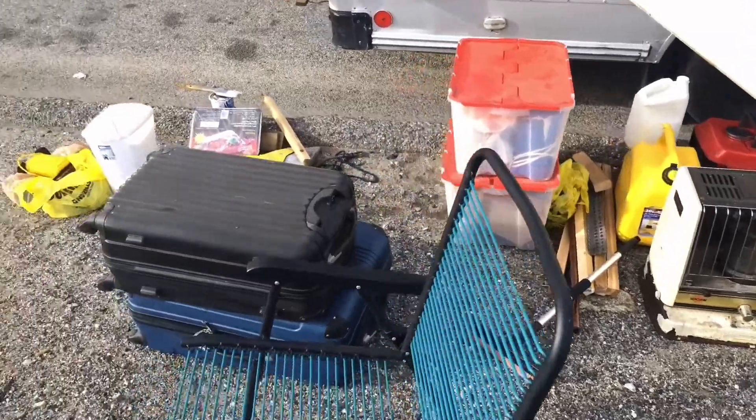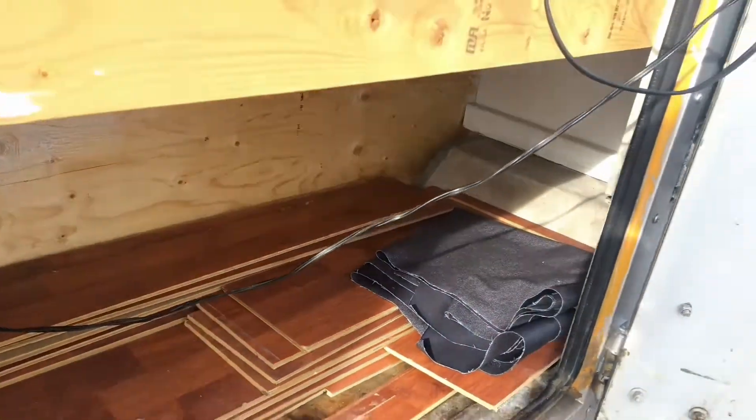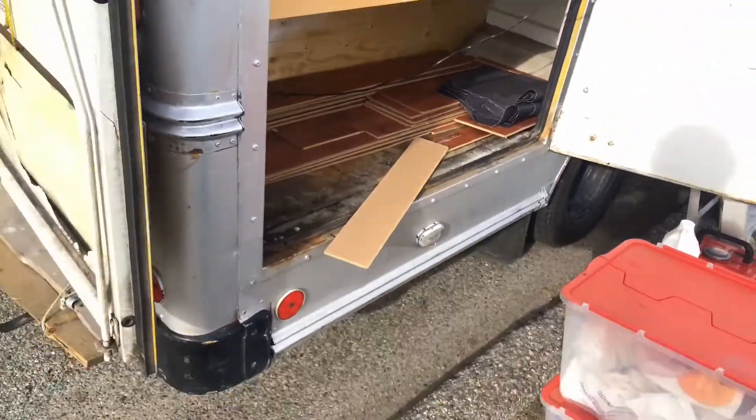Now I've got to put all this stuff back into the truck. I put all my flooring that I need to finish my job into this outdoor storage locker.